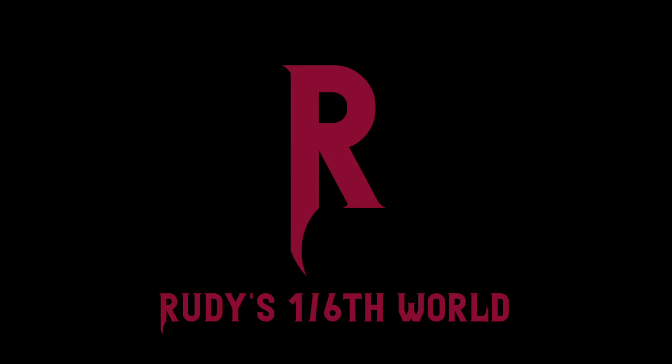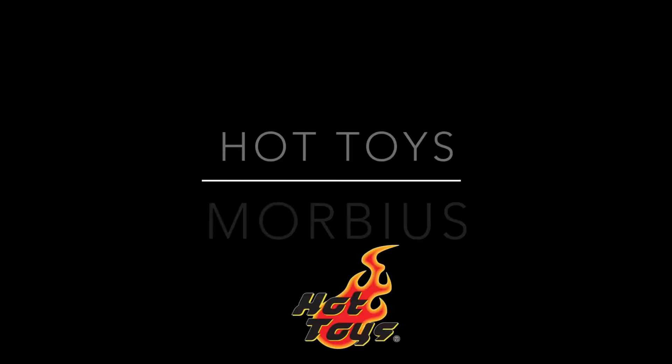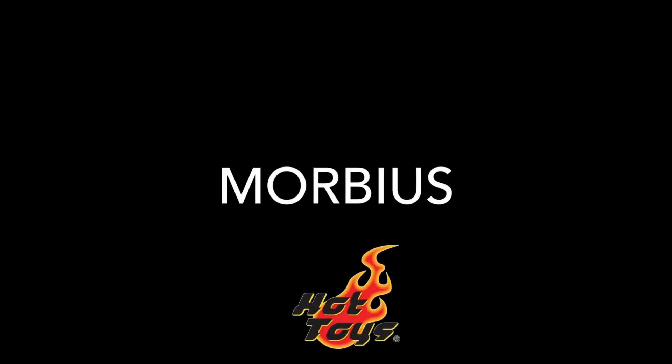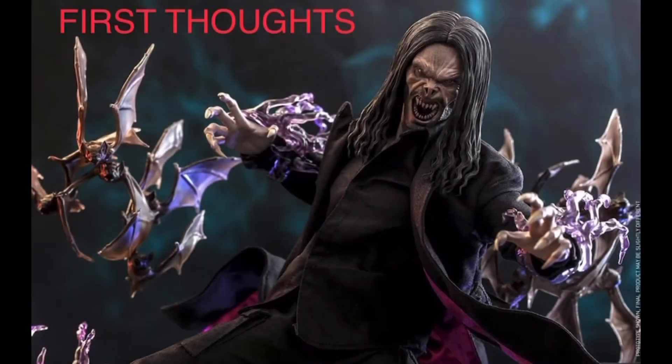Welcome back to Rudy's one-sixth world for another First Thoughts video. Today we'll be taking a look at the latest offering from Hot Toys in what has to be the most unexpected, out-of-nowhere announcement from them — maybe ever. And that is Morbius from the Sony Morbius movie as part of their Spider-Verse universe. Talk about a major surprise.